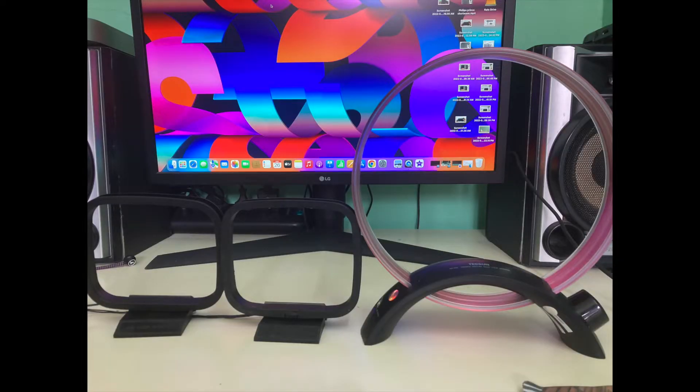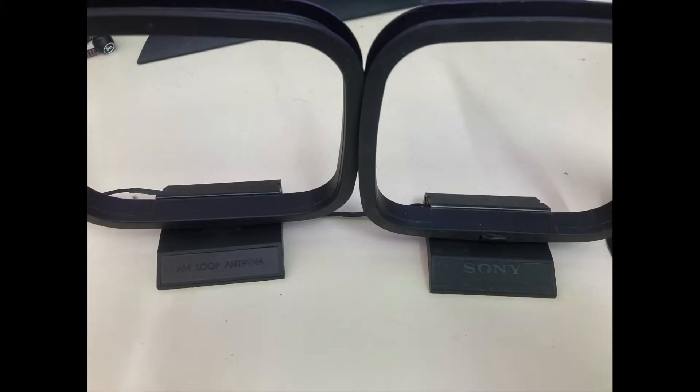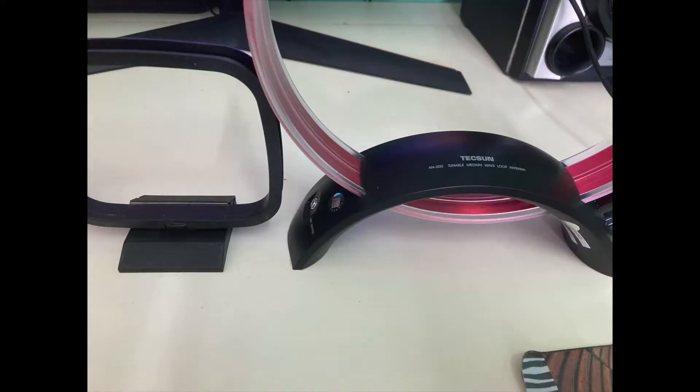We compared all three antennas. The basic AM loop antenna and Sony measured similarly: around 0.03 mH, with resistances of 0.68 ohms and 0.78 ohms respectively. The Texan antenna measured 0.02 mH, and the advantage is that it has a tuner — I had tuned it up to the maximum frequency where it measured 0.02 mH.